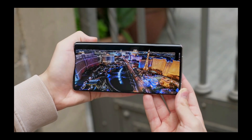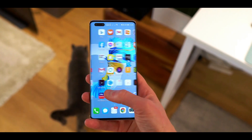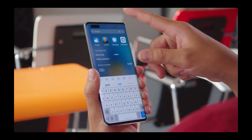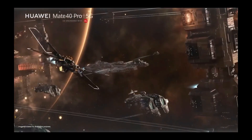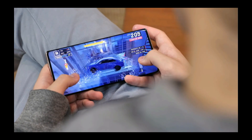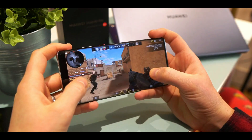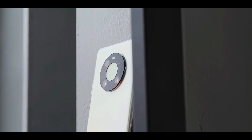At first glance, the performance of this phone is smooth and snappy — during testing we didn't experience any stutters. Powering the Mate 40 Pro is Huawei's own Kirin 9000 processor with 8GB of RAM, which is also 5G ready. According to Huawei, the Mate 40 Pro and Mate 40 Pro Plus also sport the most powerful GPU ever seen on a Huawei device.